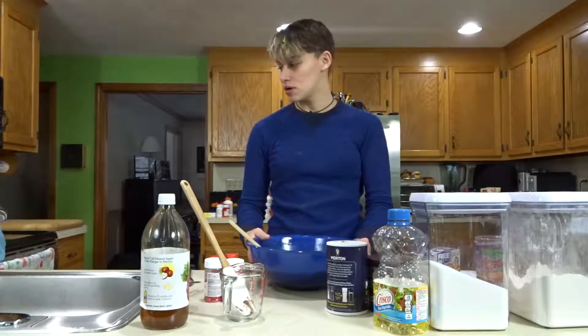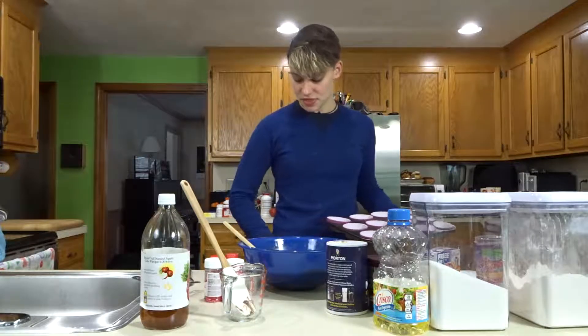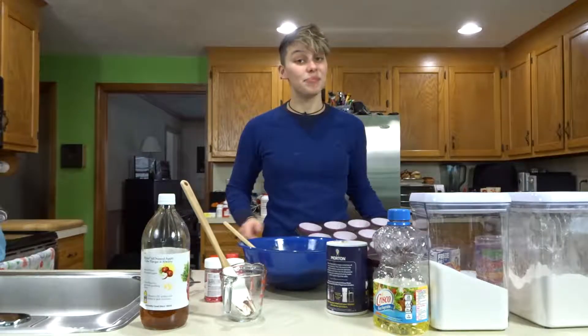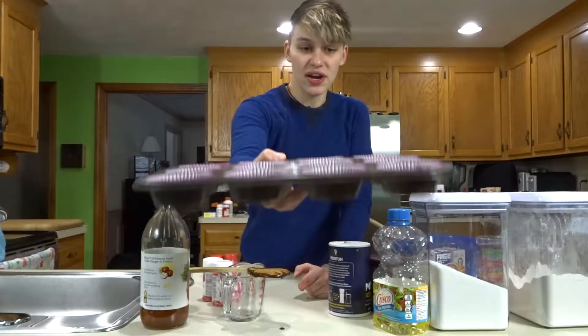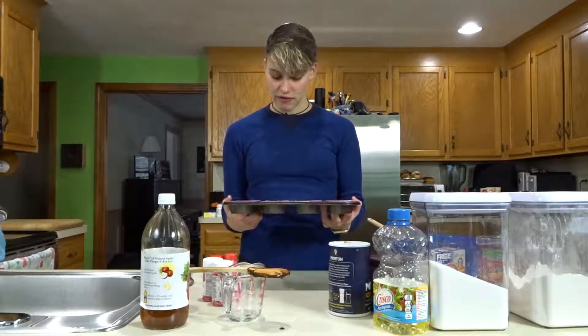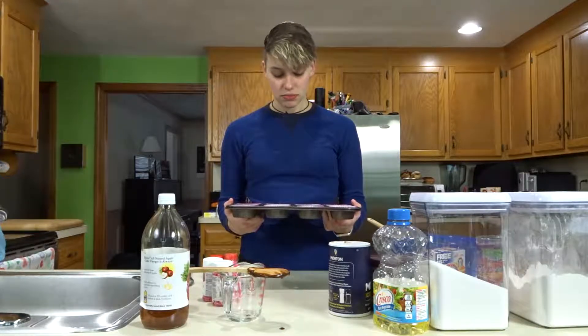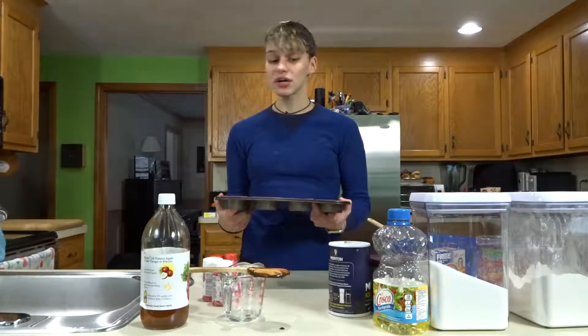So I'm going to pour it into my cupcake tin and bake it. I have my cupcakes all put in. The recipe didn't say how full to fill them, so I just divided it evenly between 12 muffin cups. I hope it's not going to overflow.